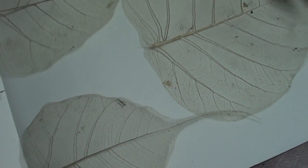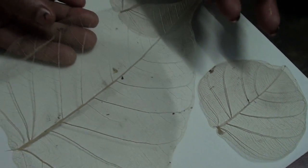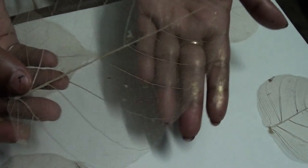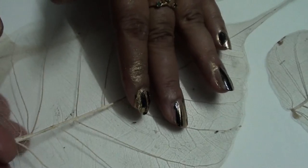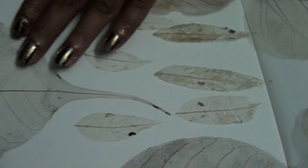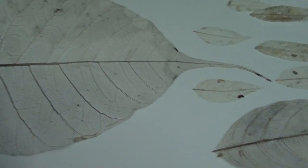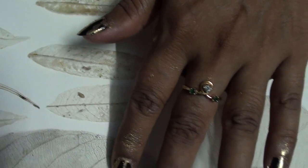Hello, this is my peeple leaf collection. This is the biggest and largest, most transparent leaf. This one is also big, but this one is the biggest. This is medium, this is a small one, and this one is the most small. Those are equal. This is a leaf net, and this one is a jackfruit leaf.